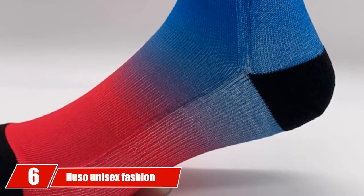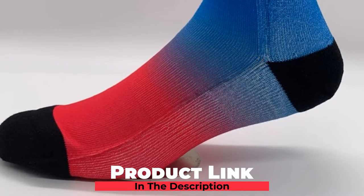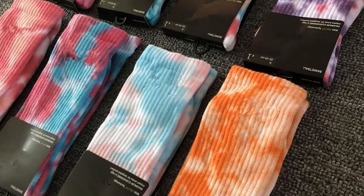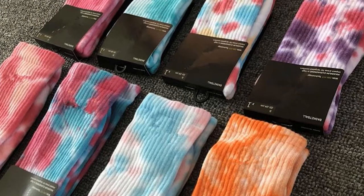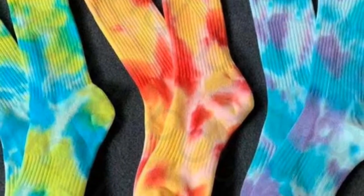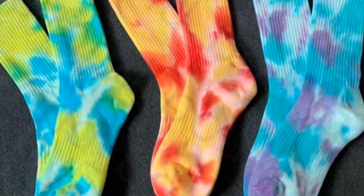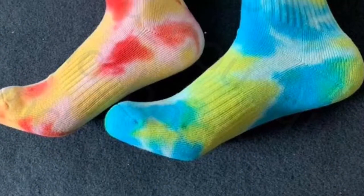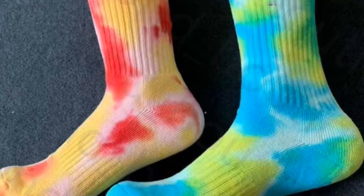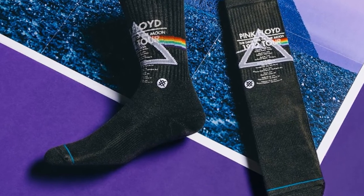The number 6 position is dominated by Huso Unisex Fashion Digital Printing Sports Crew Hiking Socks. If you want a stylish pair of basketball socks, this is it. They come with a unique digital printing design and multiple color combinations. Made of 55% polyester, 21% elastic, 15% spandex, and 9% cotton for maximal longevity, the upper mesh is highly breathable to allow free air circulation and keep your feet dry.